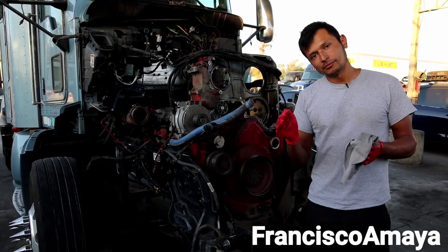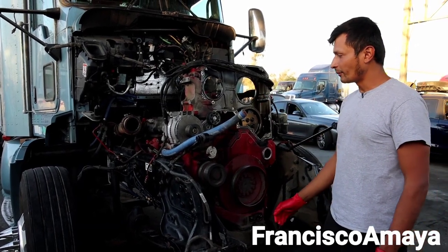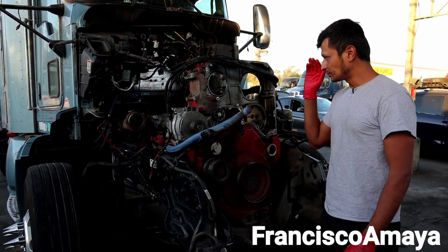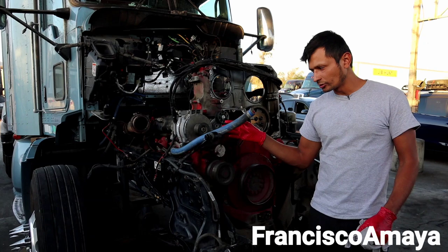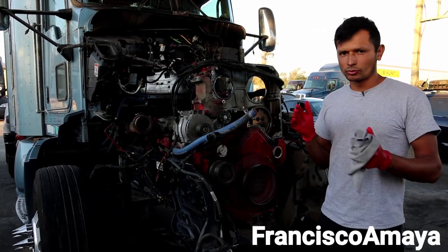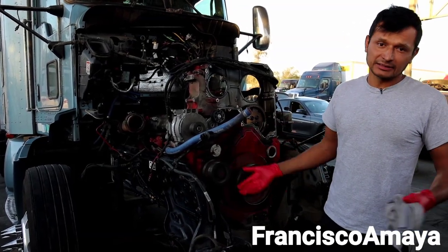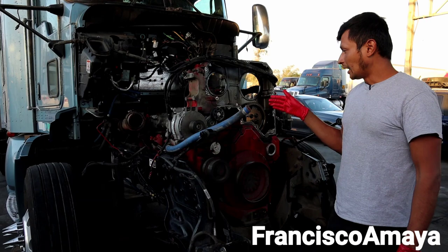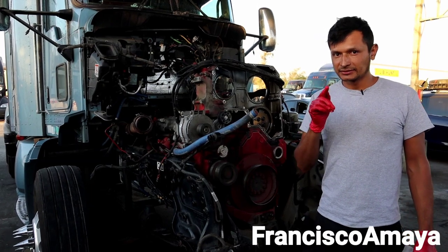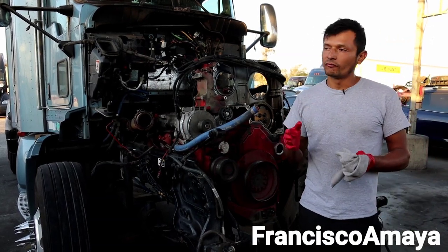That low pressure can lead to many other problems, and that is one of the main issues with these engines. This specific engine was having that low pressure problem and it already had 1 million miles, so it's normal to see major wear. I want to use this engine to demonstrate how it looks when the bearings are completely worn out, because that is going to be the cause of low oil pressure.